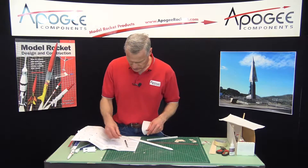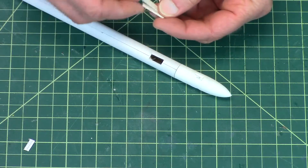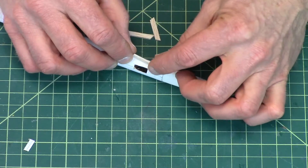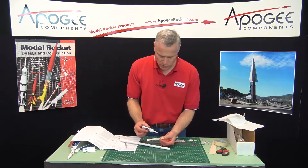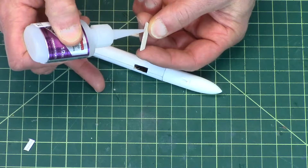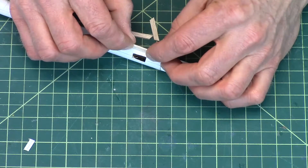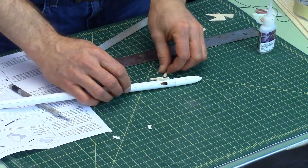Now the support pieces — these little things right here — they get glued in between the cutouts like that. I'm going to use thick super glue, or you could use wood glue for this. Super glue is just a little faster because it hardens almost instantly. Just like that — I'll do the other two.